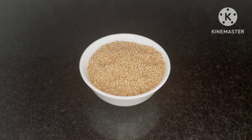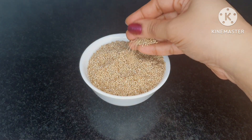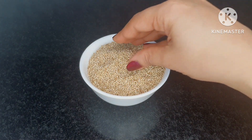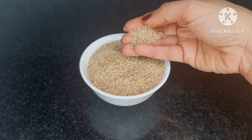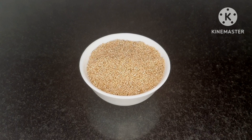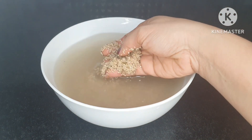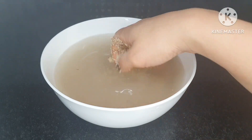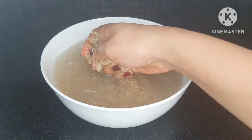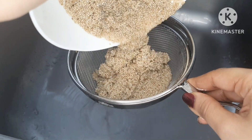It is very easy to cook. When you soak it, it is easier for your body to absorb. After soaking, I will strain it using a strainer.